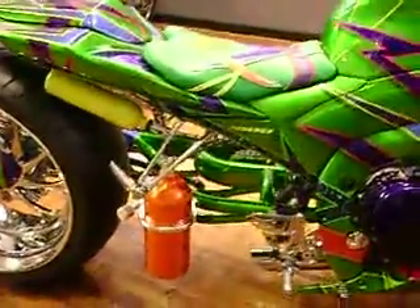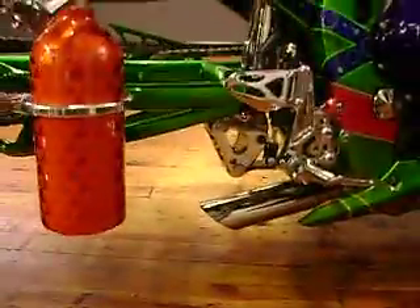We've got the dual nitrous bottle system with the custom underbelly exhaust with the voodoo tip. We've got a big fat 280 rear tire on the back.